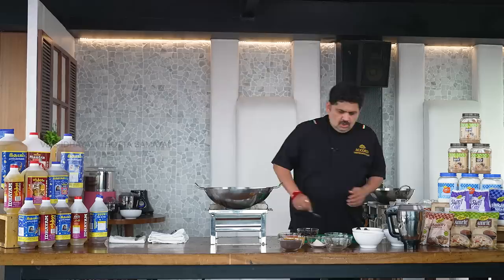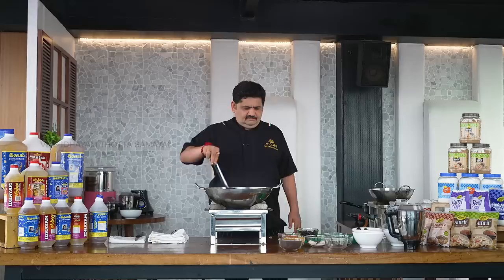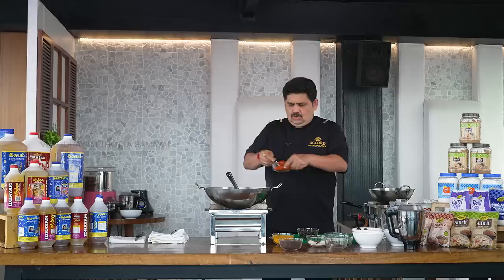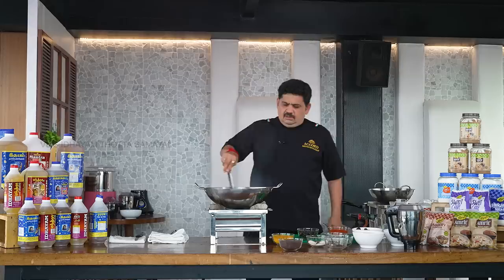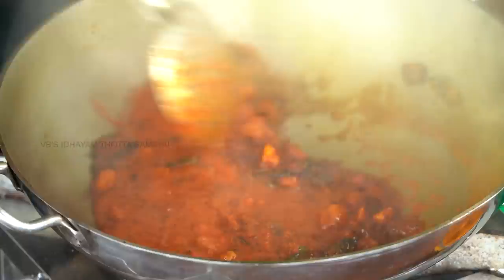Add 1 teaspoon of gopura madhiri and then 10 teaspoons of perengaya. Roast the perengayam, then add 2 tsp of manzal powder and 2 tsp of Kashmiri chili powder. Mix it in a mixing bowl until the color turns red and brown.